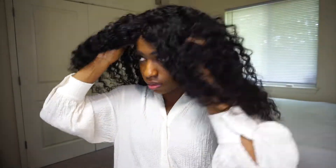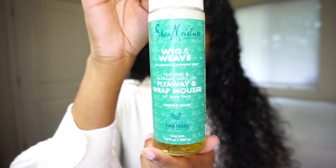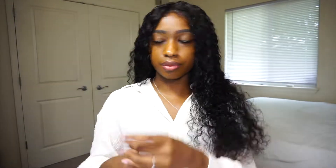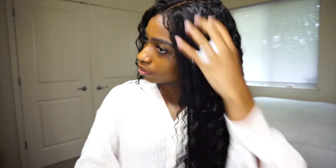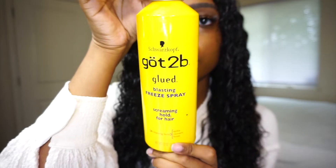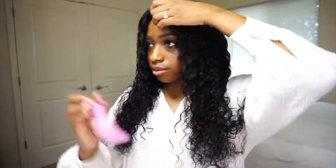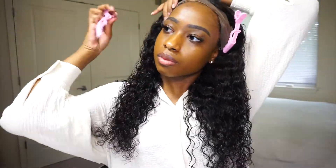Then I put on my wig cap and the wig and adjusted it to my liking. I also decided to re-wet my hair and put this wig and weave mousse on it. Then I used this Got2b glued spray to glue the wig down, and I also clipped the lace back to apply the spray easier.